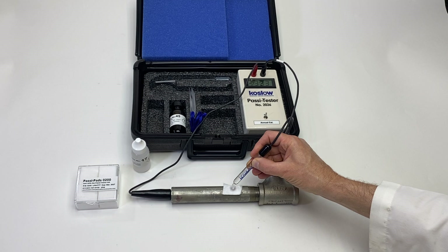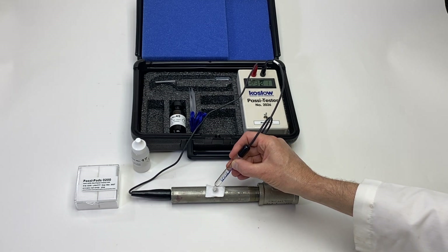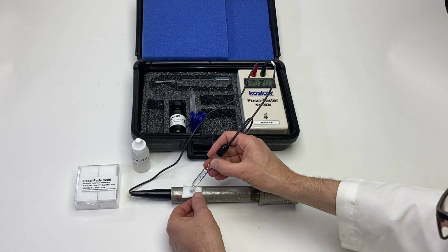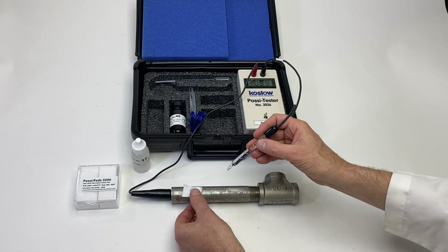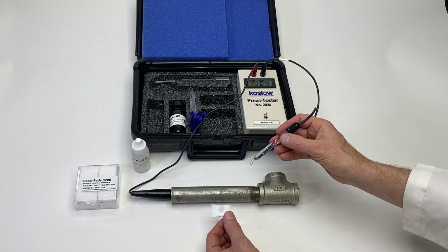Minus 333 — that's a passive test. Minus 360, that's passive. Minus 312 — those are all falling into the passive range between minus 400 and minus 200.